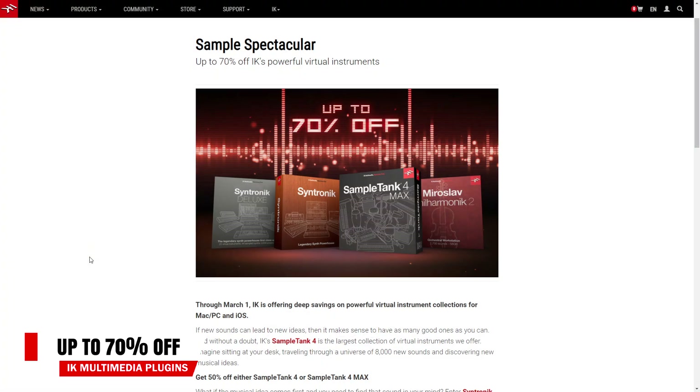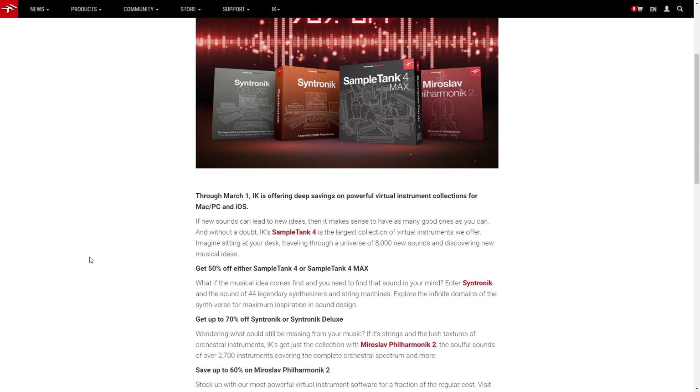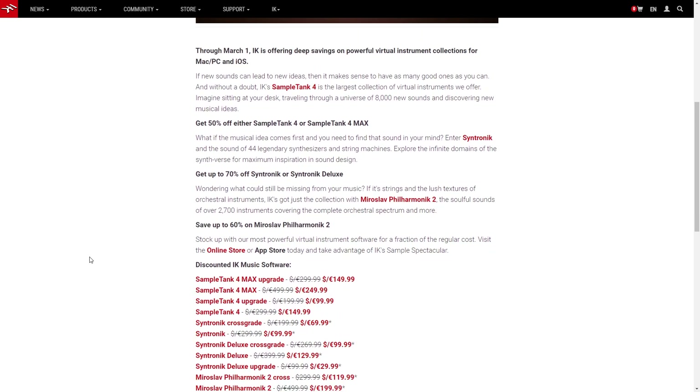Next up are several deals from IK Multimedia. You can get 50% off Sample Tank 4, up to 70% off Syntronic, and up to 60% off Miroslav Philharmonic. These can be some great instrument additions to your studio.